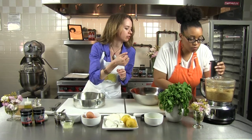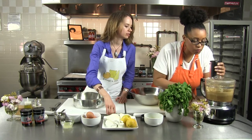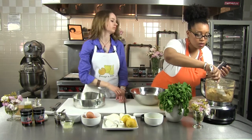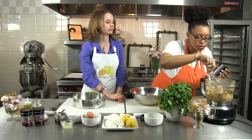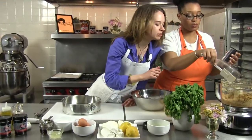Just pulsing it till the crumbs all get moist. It looks good — want to stir it? Yeah, give it a quick little stir. This looks good. How's that look to you? Just one more pulse.